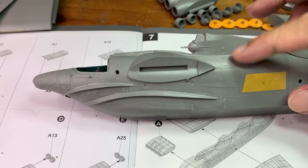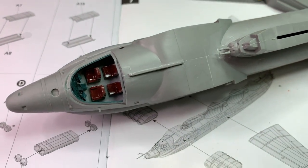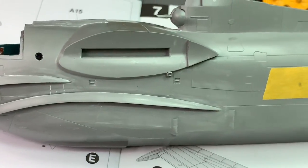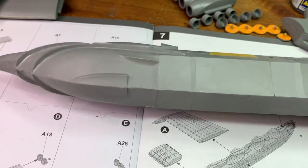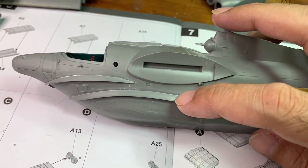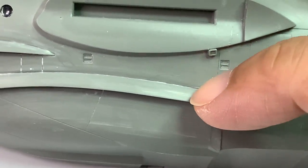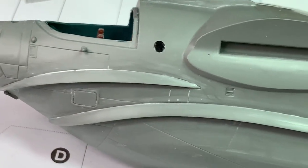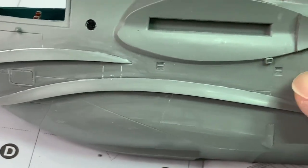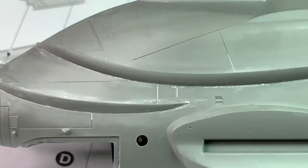I've already glued the front fuselage portion and you can see the cockpit is in there. On this section of the fuselage, there was quite a bit of putty and sanding work on this piece here. I did quite a lot of sanding and I will have to actually put a primer to see if there are any more gaps, because at this level I can't really tell. And the same goes for the other side.